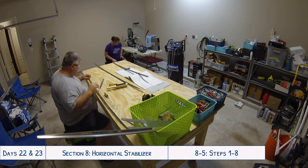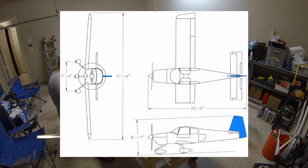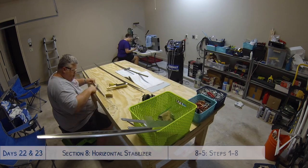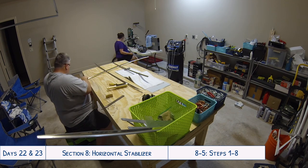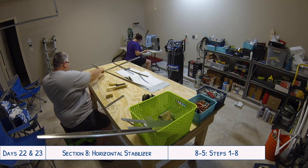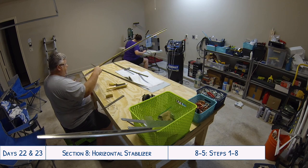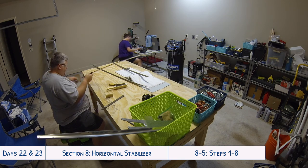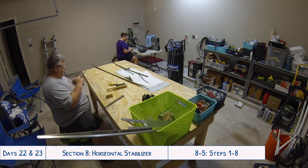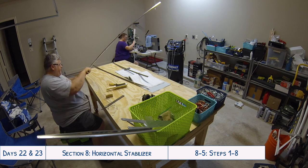Hello everyone and welcome to days 22 and 23 of our RV10 build. On these days we continue to work on the horizontal stabilizer. A little bit of bad news - sadly I somehow lost a lot of the footage from day 22. All I have is this bit here showing us deburring the stringers and the spar caps. I don't have any of the match drilling or aligning the mark with the 33rd flange hole, so I do apologize for that.